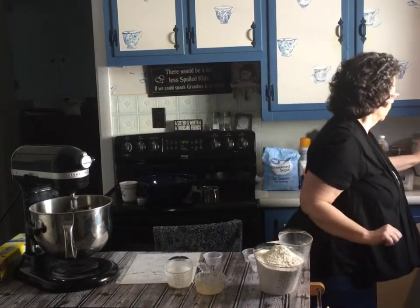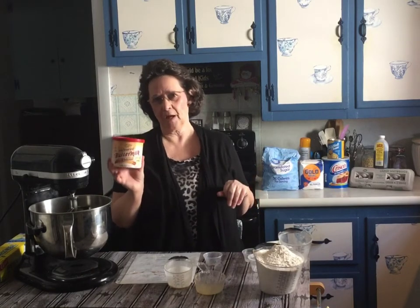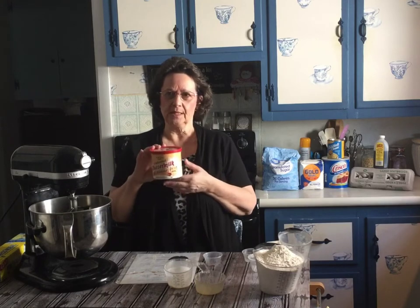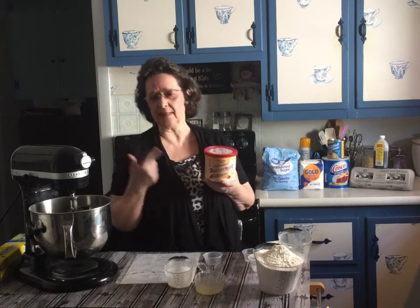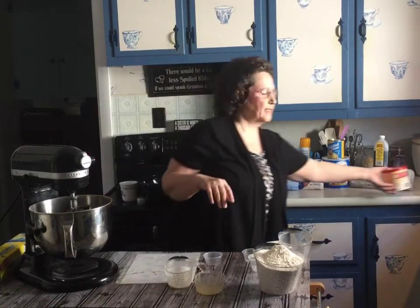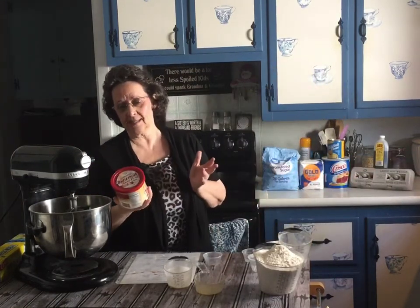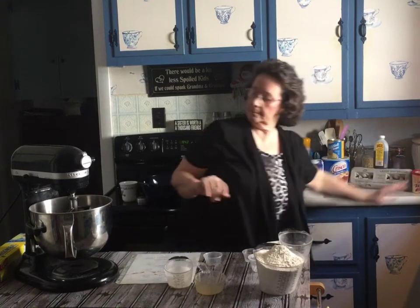The recipe does call for buttermilk and I like using it, but if you don't have buttermilk you can sour some milk. You would take a cup of milk, a teaspoon of vinegar, and a teaspoon of baking soda, and just let it set for a few minutes — that will do whatever buttermilk does and sour it a little bit. If I can get buttermilk I get it, and I buy it in the powder form because it keeps well in the refrigerator so I have it when I need it.